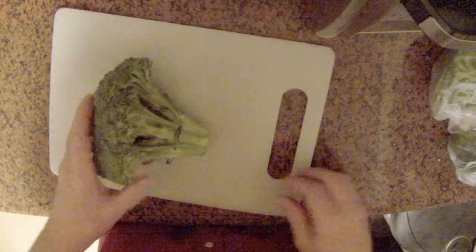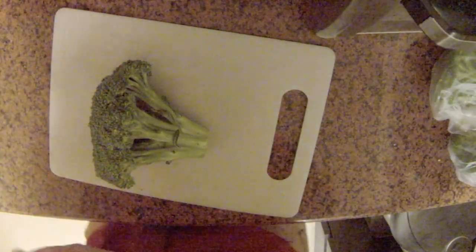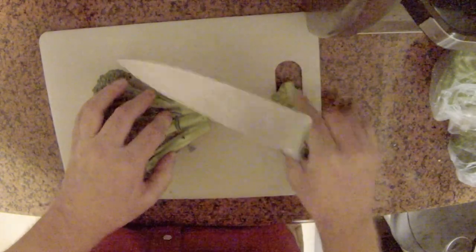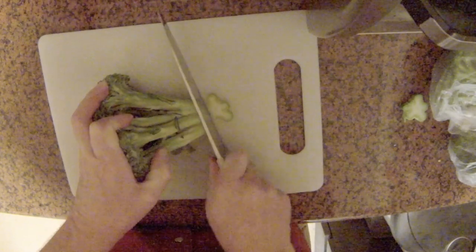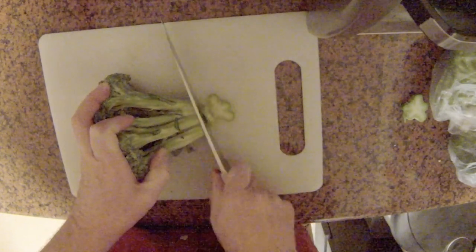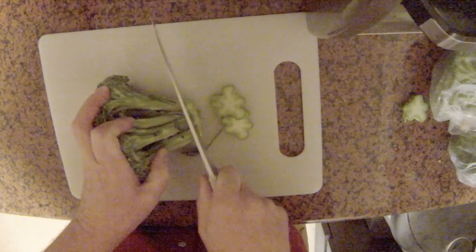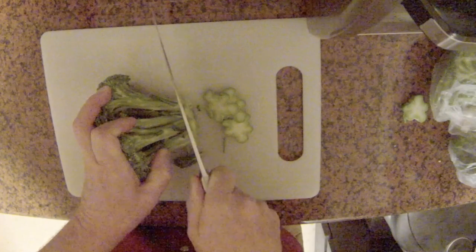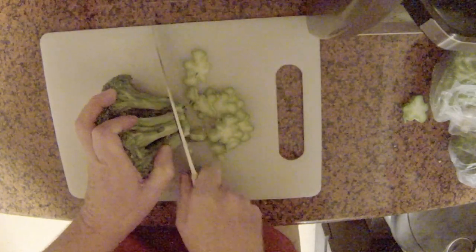Let's go ahead and chop up this broccoli. There's no right or wrong way to do this — you just want to try to get as much out of it as you can. I'm going to cut off the bottom and discard that. A lot of people only use the florets, but I prefer to use the whole broccoli. Get all these little nugs and just cut them into thin slices — they're going to be just as good as the florets.